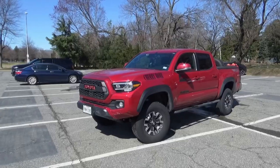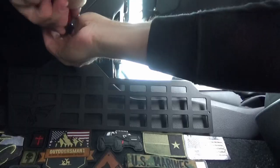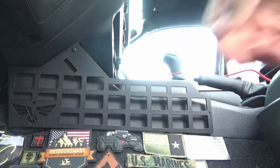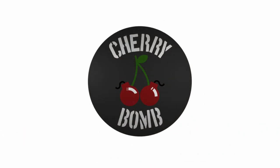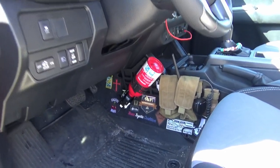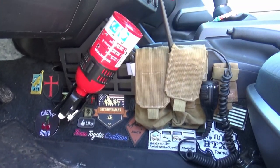Hey guys, it's Mac. I'm currently sitting in Cherry Bomb. About two months ago we installed the Victory 4x4 MOLLE panels in the Tacoma, and I wanted to give you an update. They're fully filled out with what I'm going to use them for — they'll probably change a little bit over time, but I want to show you what they look like today.